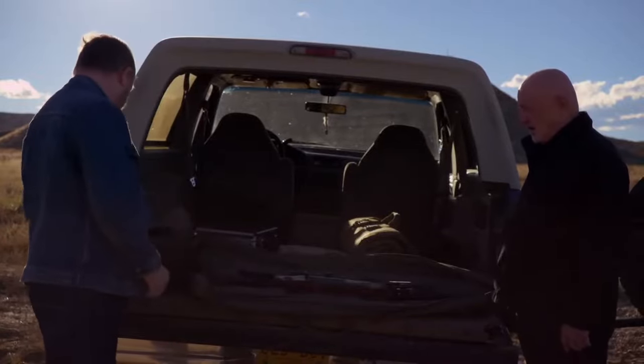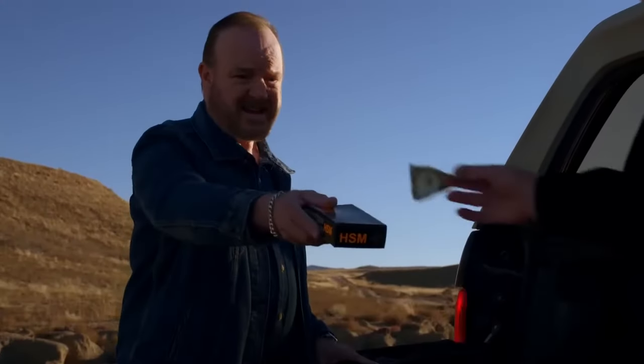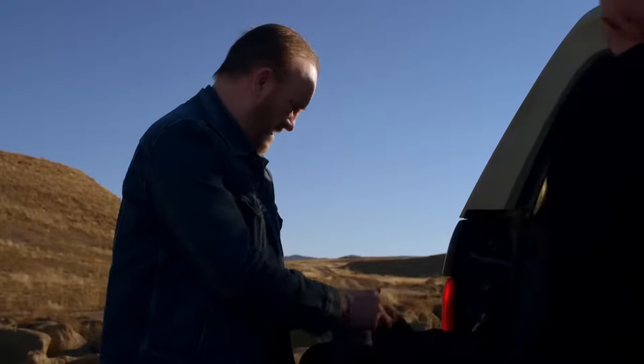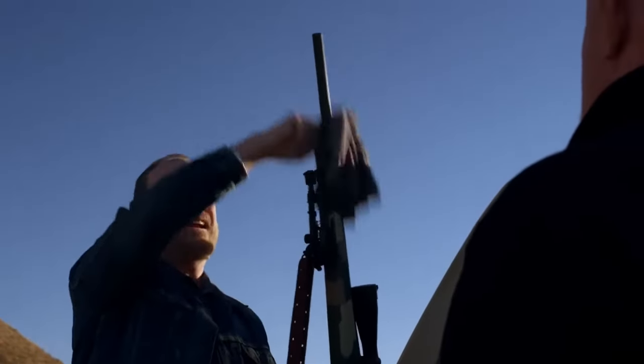How many boxes? Just the one. It's on the house. One last thing. No offense. None taken.